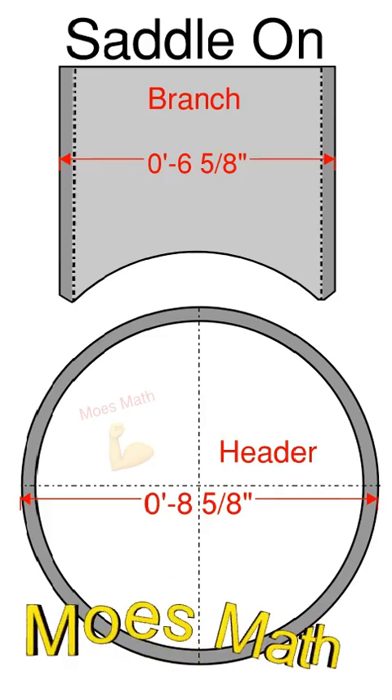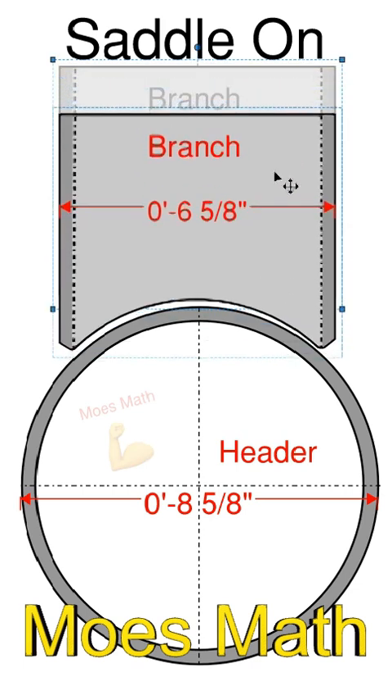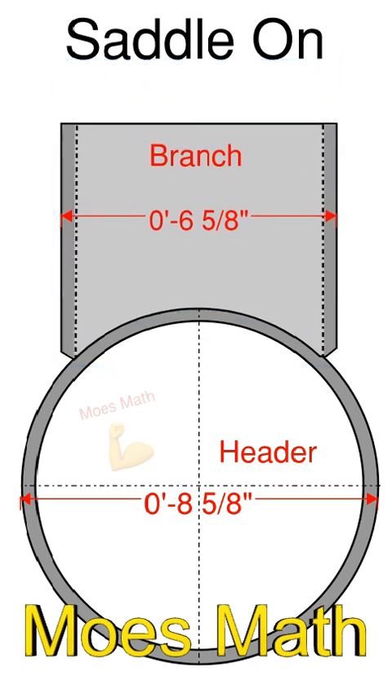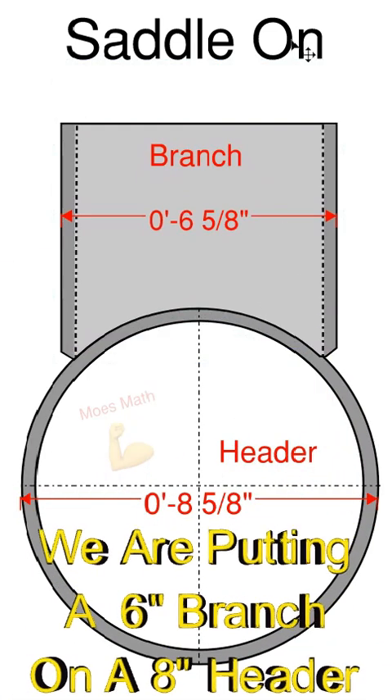How you doing today? Welcome to Moe's Math. Today we're going to do some pipe saddles and we're going to put the 6 inch on this 8 inch. We're going to end up with a perfect fit and we're going to show you how to do that with no math using a 150 pound ring gasket.